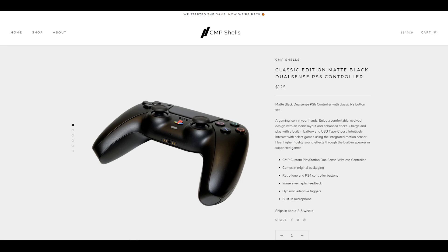Meanwhile, we have the classic edition matte black DualSense, which costs $125. This controller is exactly the same, except for the button colour. As you can see, they are all black instead of white, like the $115 one.